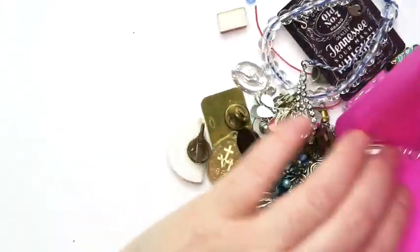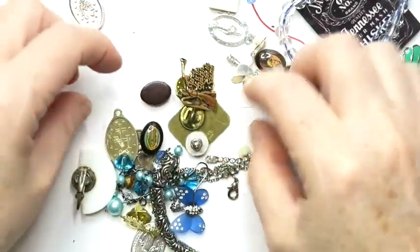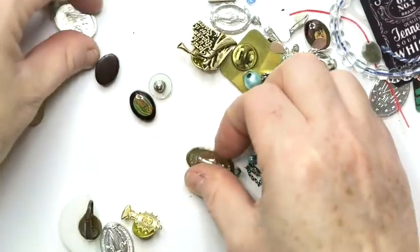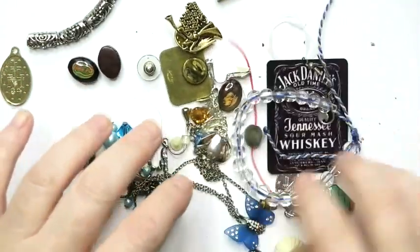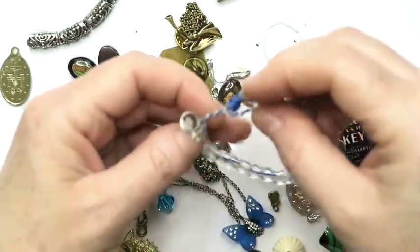And then all the rest that's on the tray — pretty much all the rest will go into a lot. There's a lot of medallions, and it looks like the rest, including a Jack Daniels earring, will go into a lot.